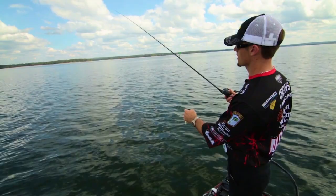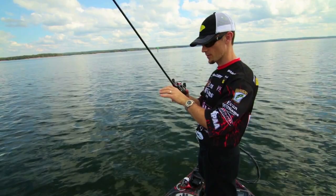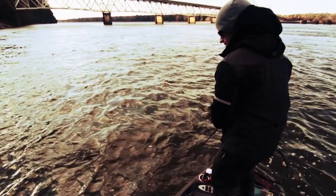You want a little backbone to it, but you also want that soft tip — you can see it's got a soft tip that allows the fish, when they eat the bait, to inhale it. They don't mouth it — they actually try to inhale that crankbait from a distance. That soft tip allows the rod to load up once you get them on. The length of the rod also helps you fight the fish.